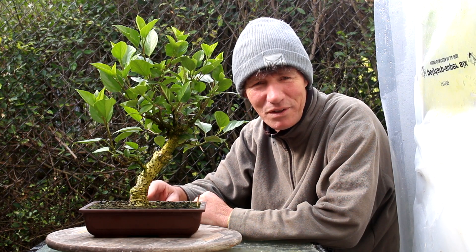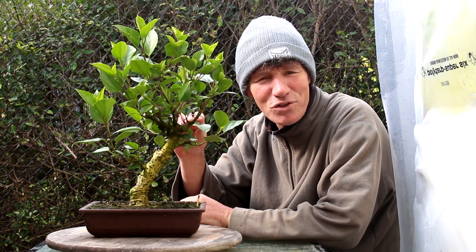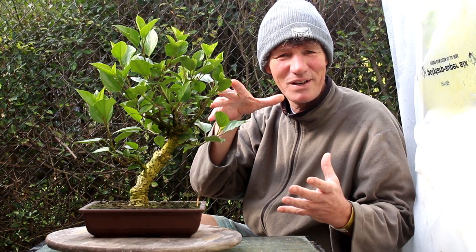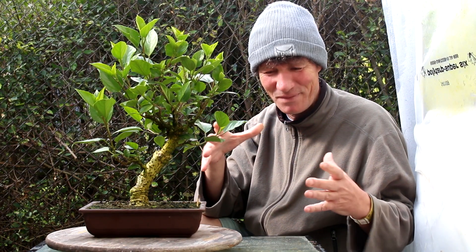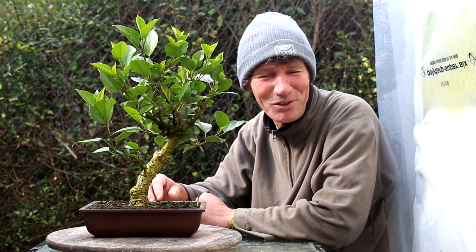Today we're going to give it a new front and we're going to do some styling to it. I'm not sure the exact variety, but it's a regular hibiscus. It gets great big red flowers on it. Last year I got three of them — great big flowers. It looked very colorful in the greenhouse.